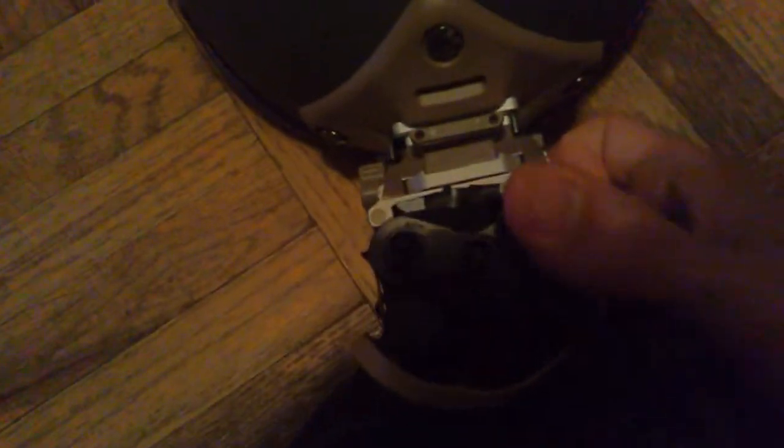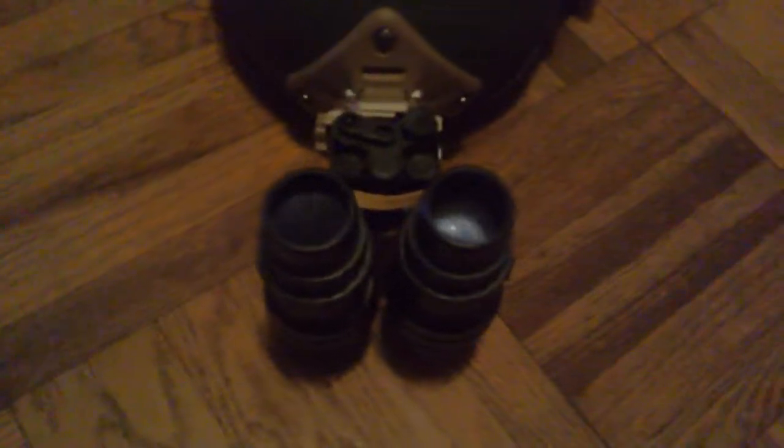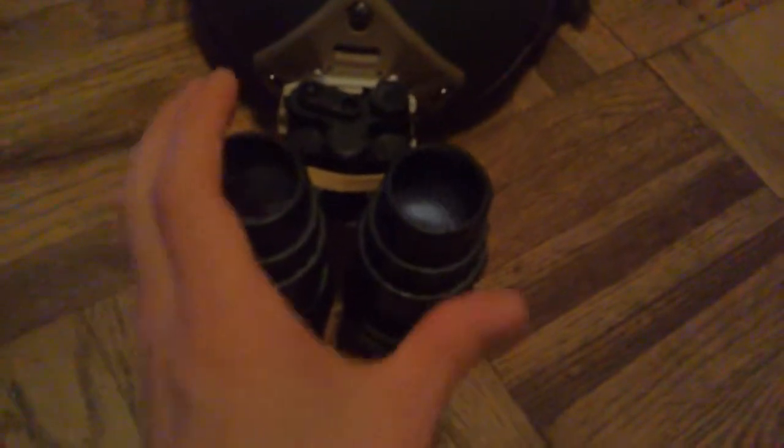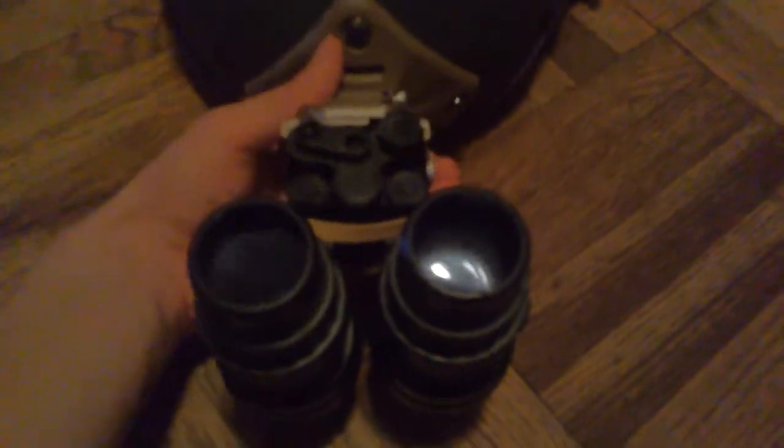This is the dovetail mount, so you need a dovetail mount — this is a dovetail piece on the mount. This PVS-15 will not fit in the GI mount, and the bayonet mount for the PVS-14 with the J-arm won't fit in this either. So if you do have all those replica PVS-15s — like the PVS-18 — you should get this mount, if you don't want that INVG mount, which I didn't really like because it looks like a little penis on your helmet.